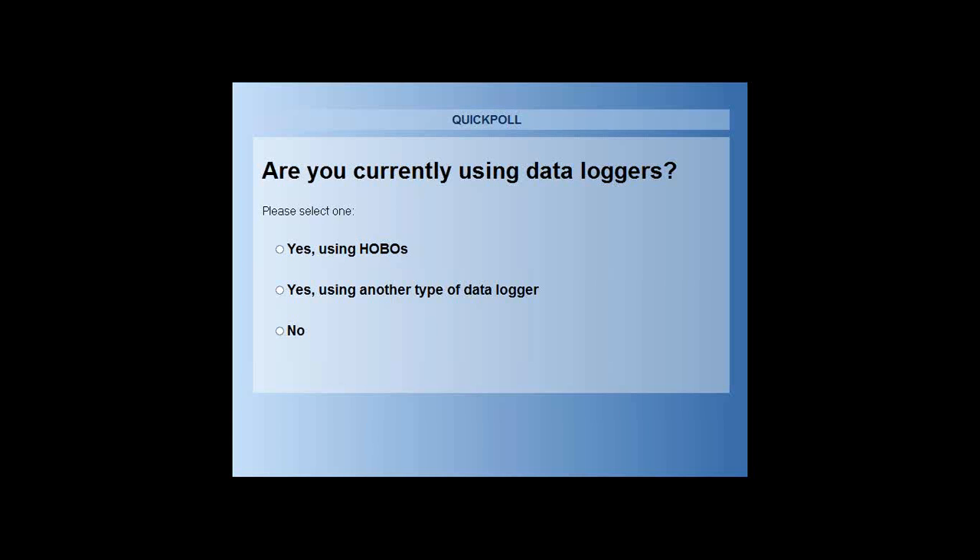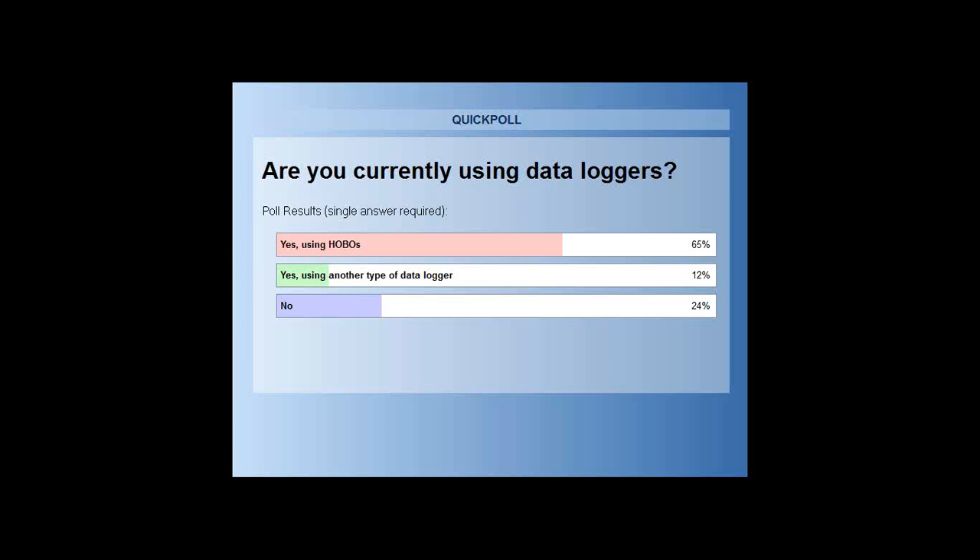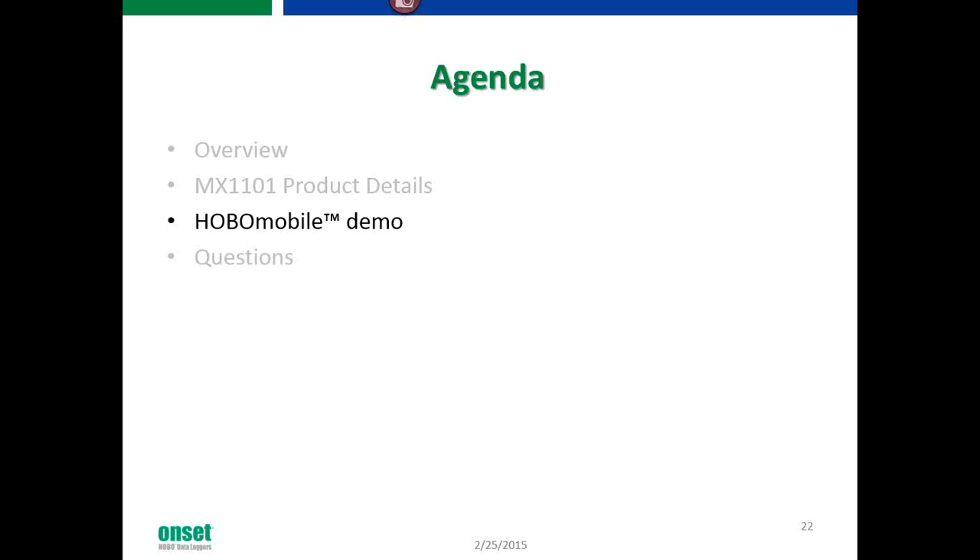We're going to close the poll now. As you can see, 65% of our audience is using Hobos, which is pretty awesome. That 12% out there that's not using our data loggers — that's okay, we're hoping to fix that. At this point, I'm going to turn this back over to Scott to set up the demo for our Hobo Mobile app.